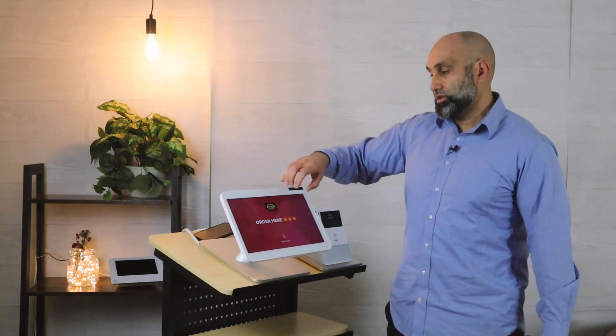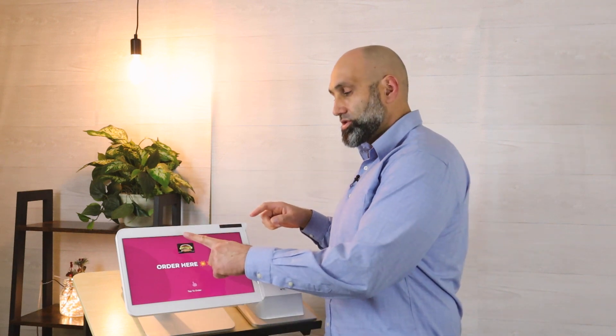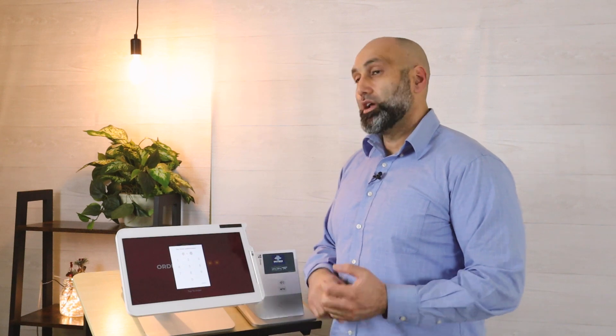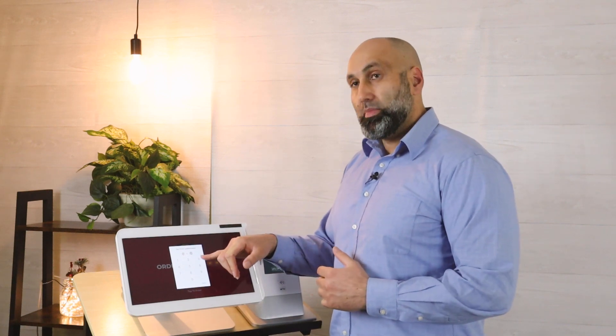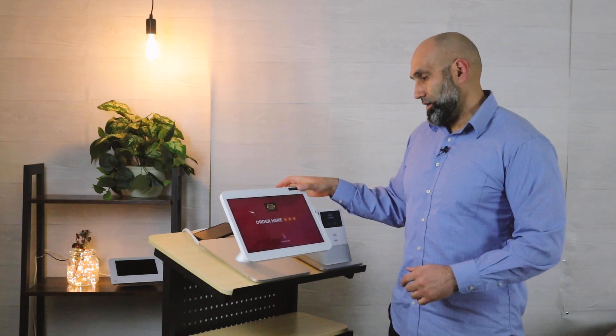The most important thing is to look for where the logo is — it could be a picture or an image. All you do is put your finger on it for three seconds and you'll get a prompt to enter your password. This is usually the owner's or manager's password, not the employee password, because it requires that password to exit kiosk mode — or you can use the fingerprint sensor as well.